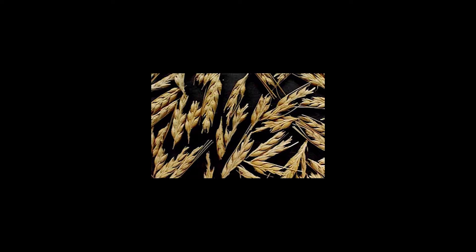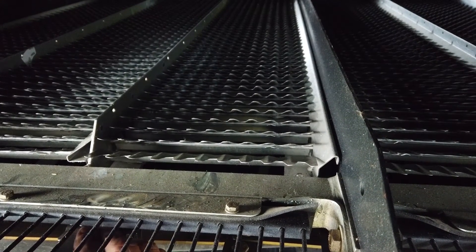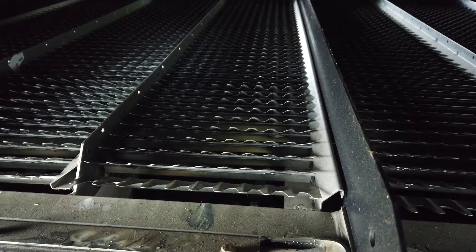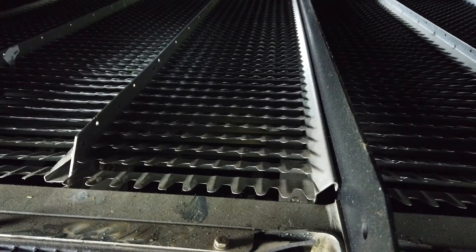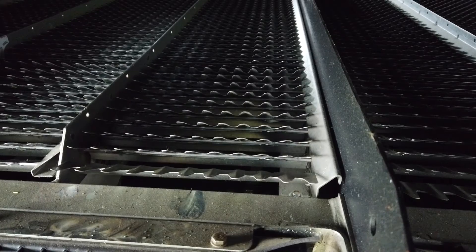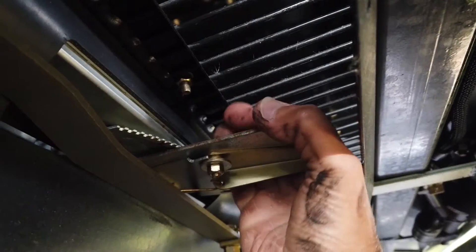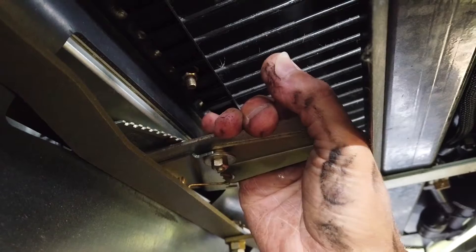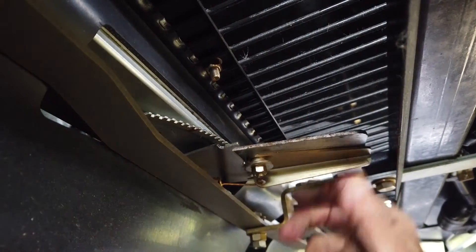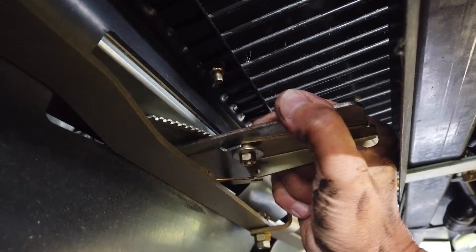If by visual inspection you find unthreshed ears on the ground from the cleaning system, this would indicate that ears have bypassed the return system. To try to alleviate this, the rear quarter of the top sieve can be manually adjusted to be set wider than the front three-quarters. These ears can then fall through this section into the return system for re-threshing and re-cleaning. To adjust this section, position the chopper to gain access to the rear of the cleaning shoe, and above the rear axle, release the two latches and fold down the access door.